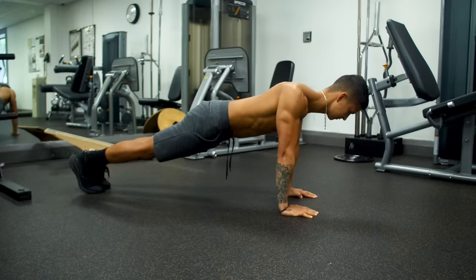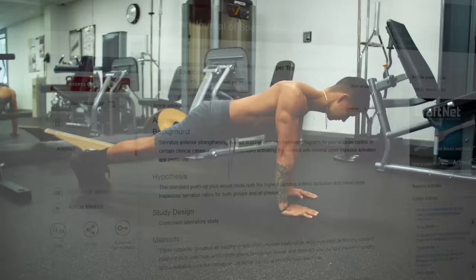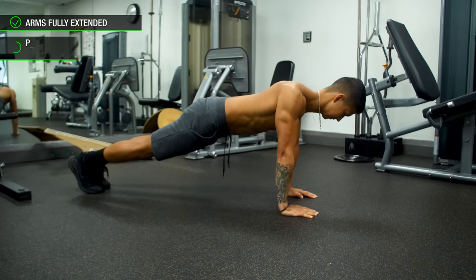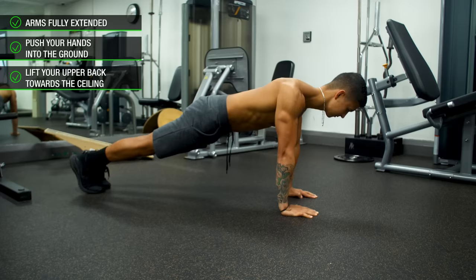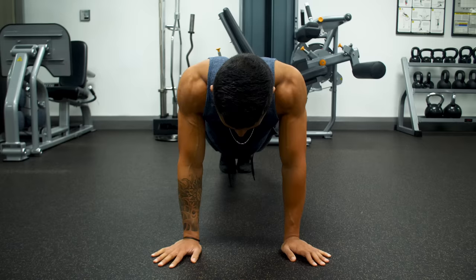Lastly, we're going to work on strengthening the serratus anterior by doing something called the push-up plus, which has been shown to be extremely effective at doing so for those with rounded posture, since it not only elicits high EMG activity but also minimizes the involvement of the overactive upper traps when compared to other exercises. Get into the end of a push-up position with your arms fully extended. From here, push your hands into the ground to protract your shoulder blades, lifting your upper back towards the ceiling. Briefly hold the top position, then come back down to the starting position with your shoulder blades retracted, and repeat for more reps. You can also perform these on your knees. To further intensify this contraction, I'd recommend externally rotating your shoulders by twisting your hands outwards before you perform the movement.